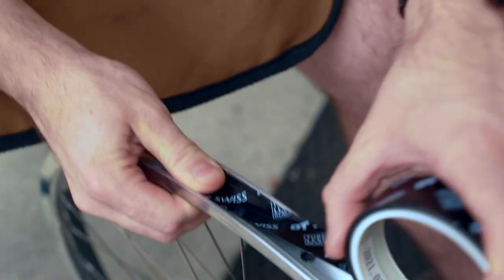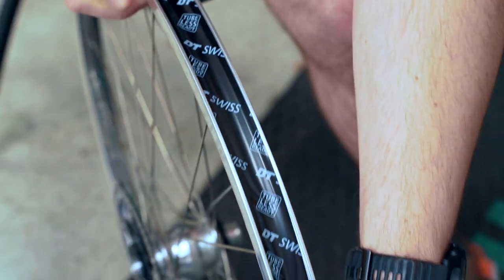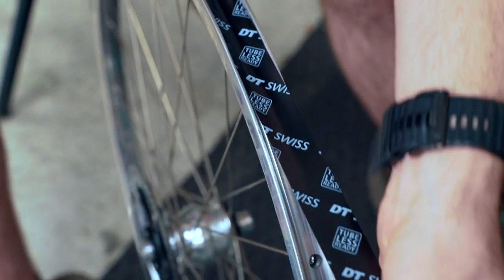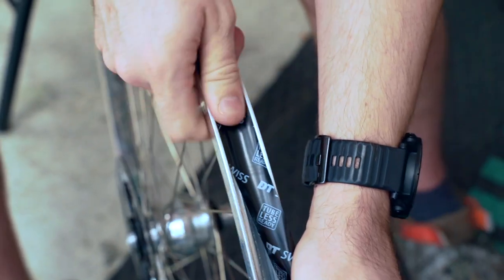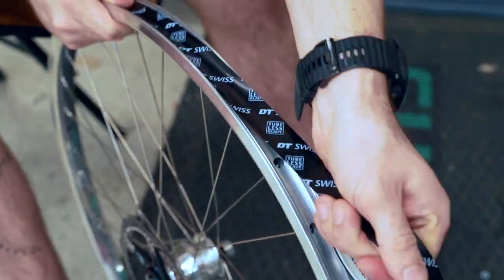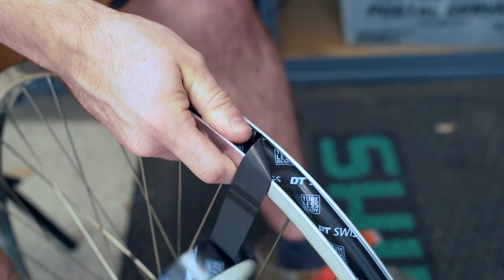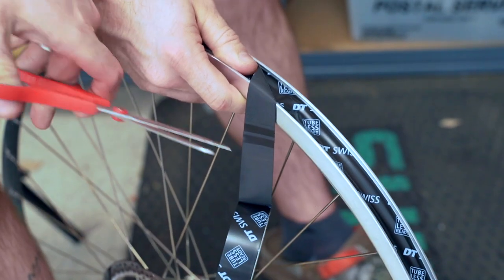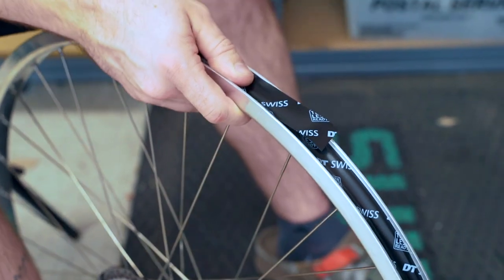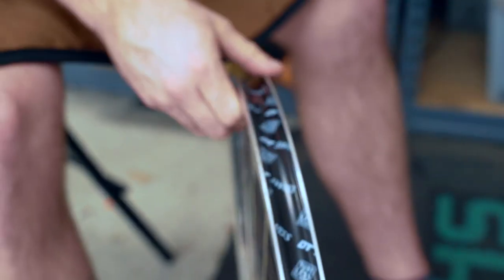Connor is going to start applying the tubeless tape. Notice that he started opposite the valve stem. As you lay it down, make sure the tape is in the middle of the rim and pull it taut as you go. When you get to the other side of the rim, make sure to give several inches of overlap so that there's a very good seal created. Cut the excess and lay the remainder down. It's also not a bad idea to go through the whole rim and if you see any little bubbles or parts of the tape that didn't stick, just go ahead and push them back down with your thumb.